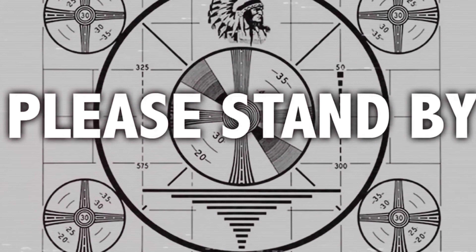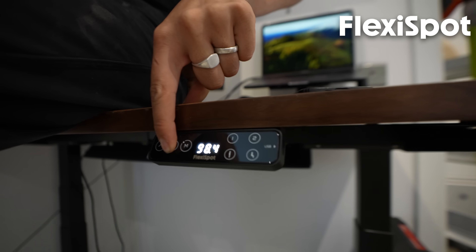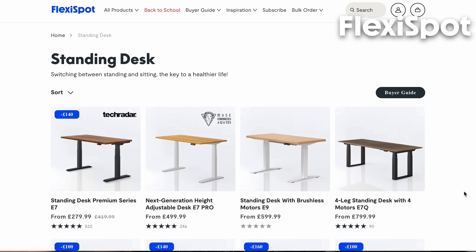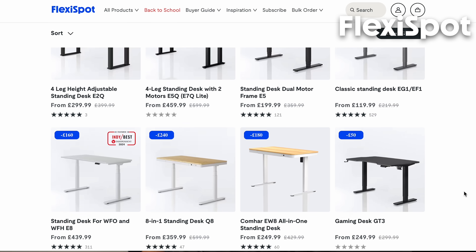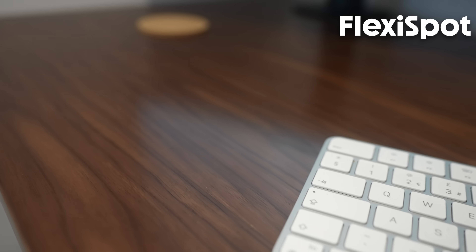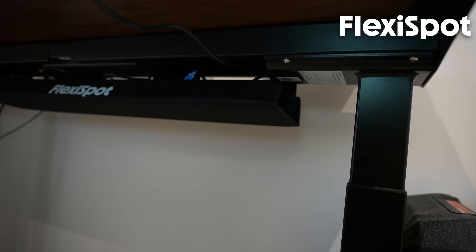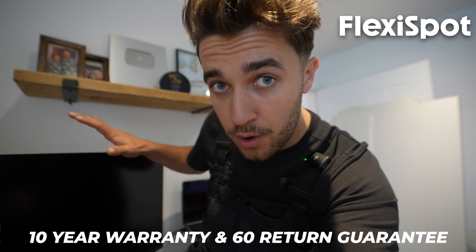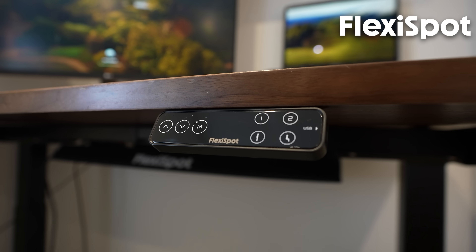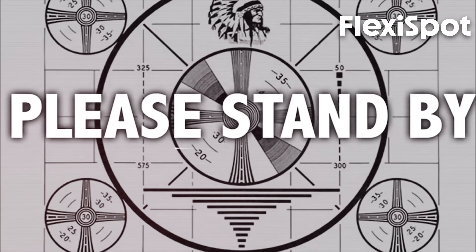We rudely interrupt today's episode to talk about the sponsor, FlexiSpot. I'm actually sitting on my standing desk — it can handle up to 160 kilograms. It is the best thing I've done for my office in a very long time. I hate doing paperwork because I'm not very good at sitting still. While I'm at my standing desk I can stretch, do my balance board, whatever I need to do. It comes with a 10-year warranty and a 60-day return guarantee. Thank you so much to FlexiSpot for saving my back, saving my brain, and sponsoring this video. And now back to your regularly scheduled program.